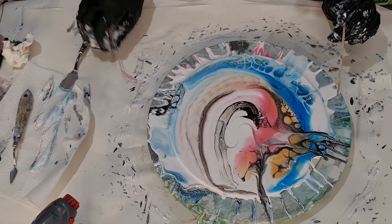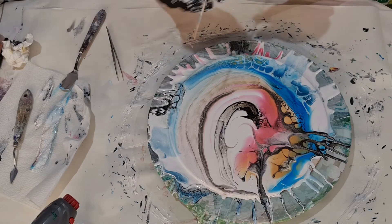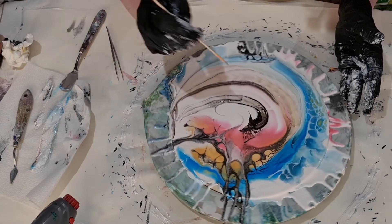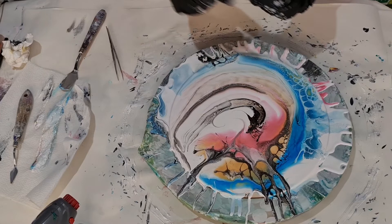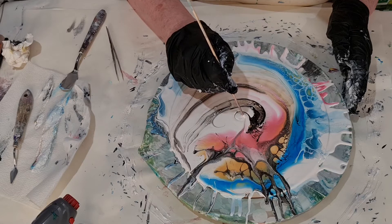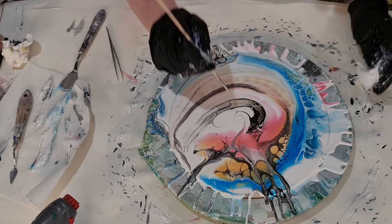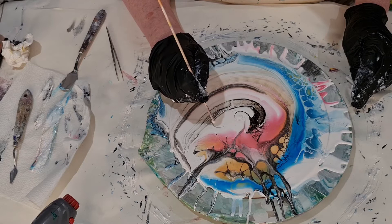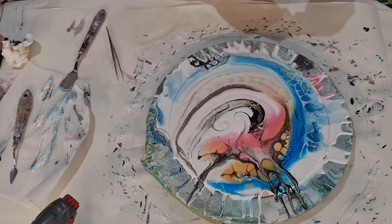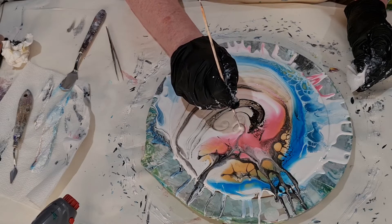And that does too - a gluggy bit. I'm going to do a swirl like that, just to give that white a bit of interest, and maybe a pink one.